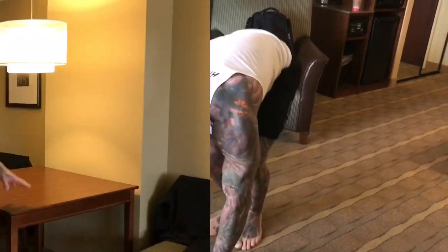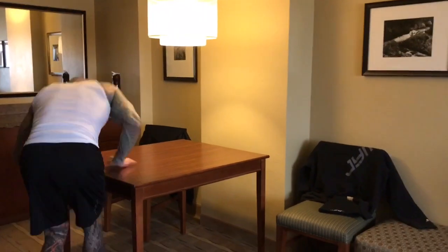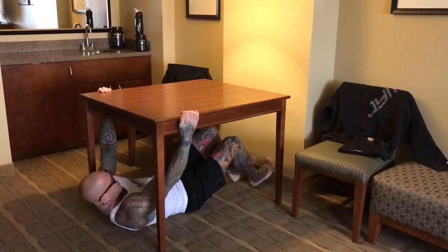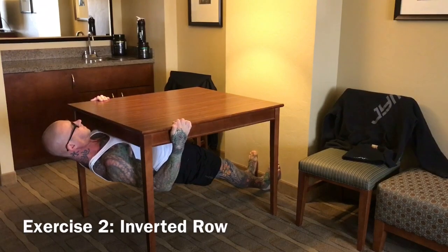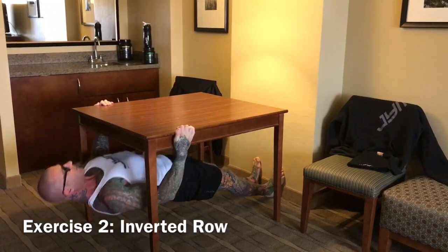Once you're done with your push-ups, take a table like this in your hotel room — it doesn't have to be this height. You're going to use this for inverted rows. Pull the table a little bit out away from the wall, then use the wall to prop your feet against. Do your inverted rows by pulling your chest up as high as you can to the table.